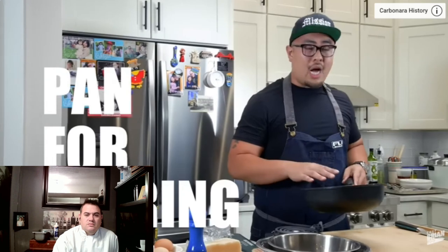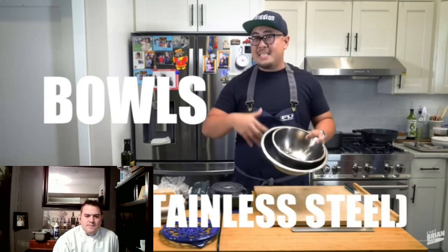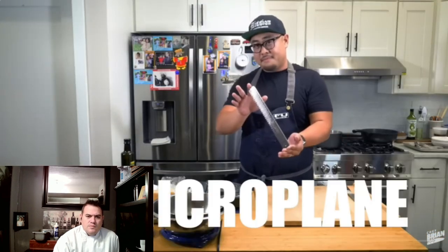Equipment: you're going to need a pot to boil water, some type of pan to sear your guanciale — Brian's actually going to use his trusty nonstick wok, bringing in the wok for an Italian dish, not traditional. Also a couple of bowls, and it's very important that at least one of them is a stainless bowl. Of course, some type of knife, and finally, a microplane.